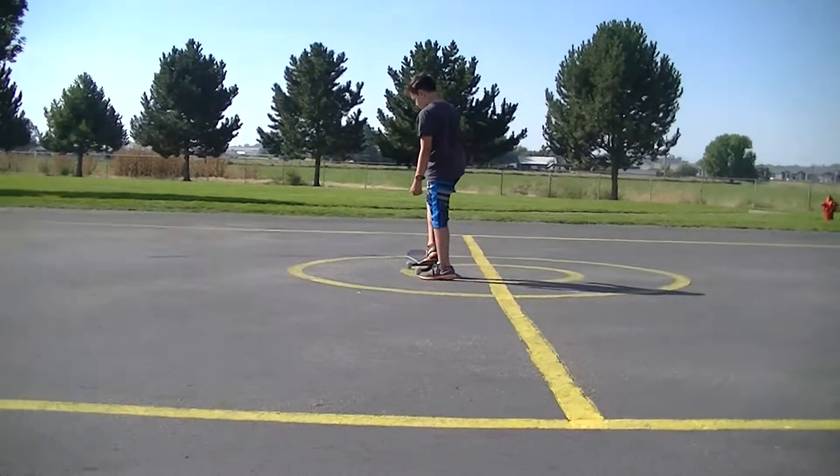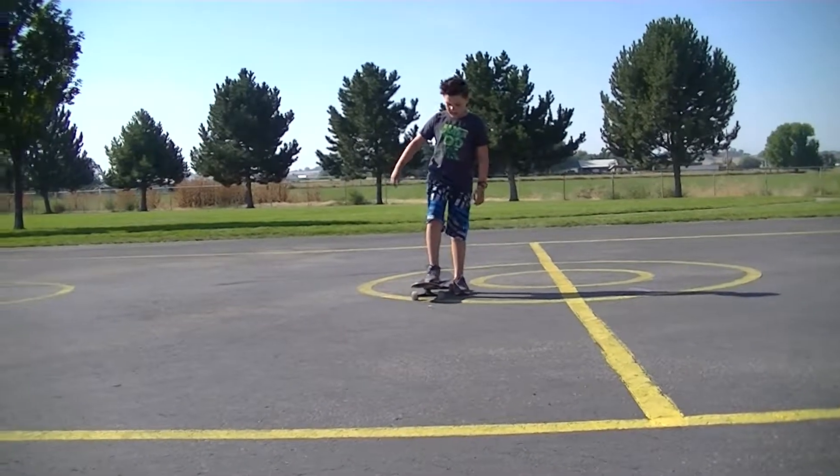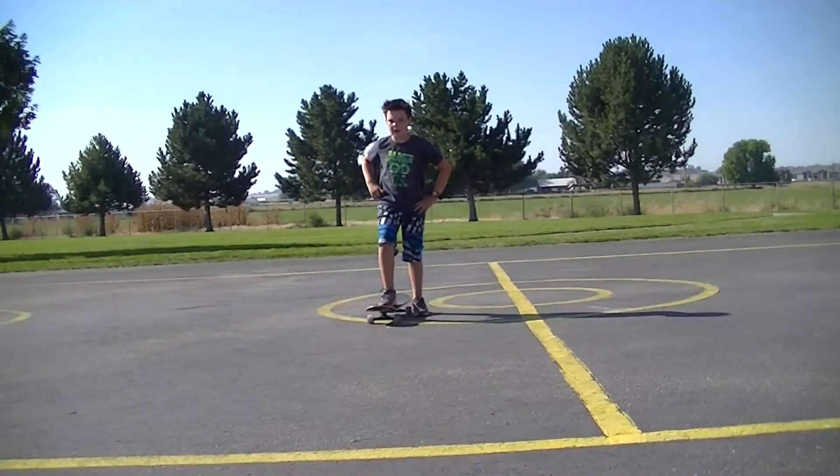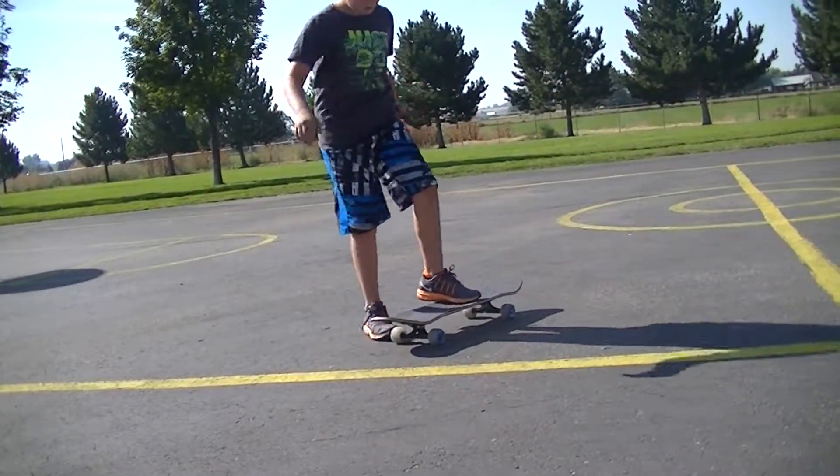I'm just going to go over the basics. You can ride one of two ways: either your right foot on the board, which is called goofy, or your left foot on the board, which is called normal. I ride goofy.